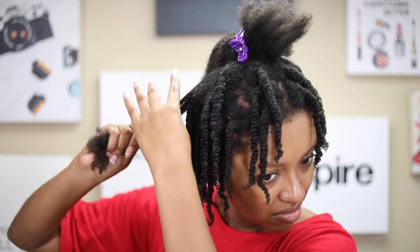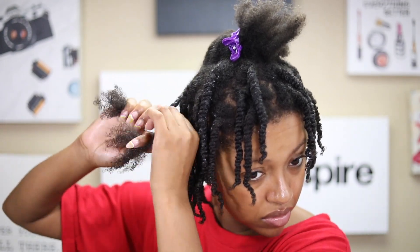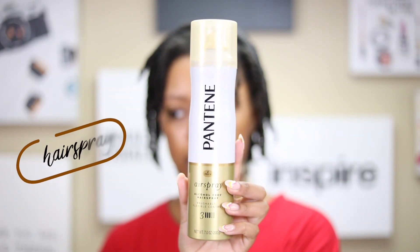One thing that was super important for these twists is that once I got to the ends, I made sure to twirl them around my finger in order to create a little ringlet curl. That really helped define the ends of each twist-out, and I was really happy when I was done with my hair.